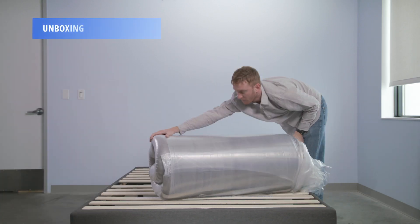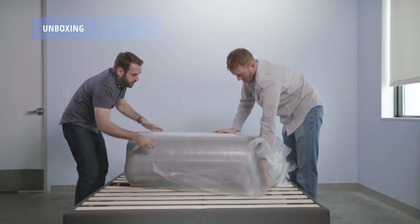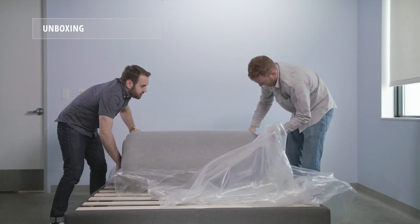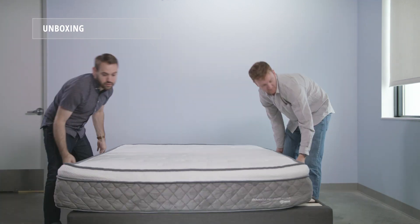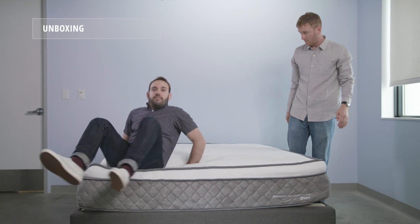Setting up the Nest Bedding Alexander Signature Series mattress is quite easy. We recommend enlisting a helper — even though the mattress does come compressed, it's a bit bulky and heavy for one person. Move the mattress to its final destination, unbox and unwrap it, and watch it come to life. Full recovery should happen within the first 12 hours.